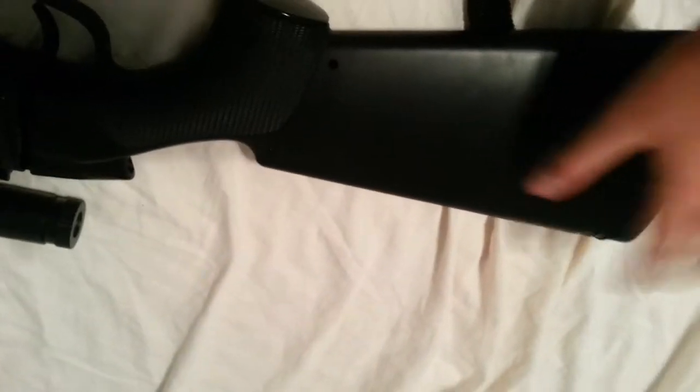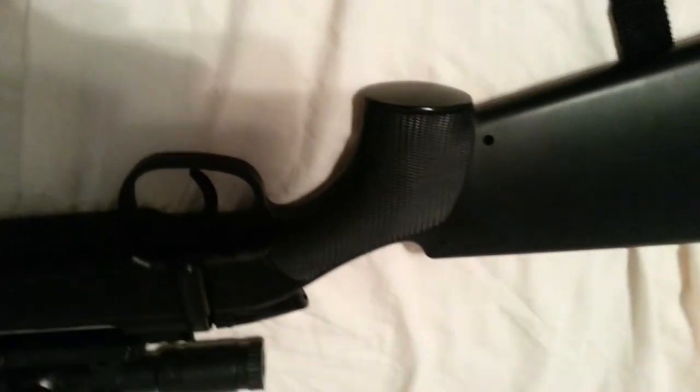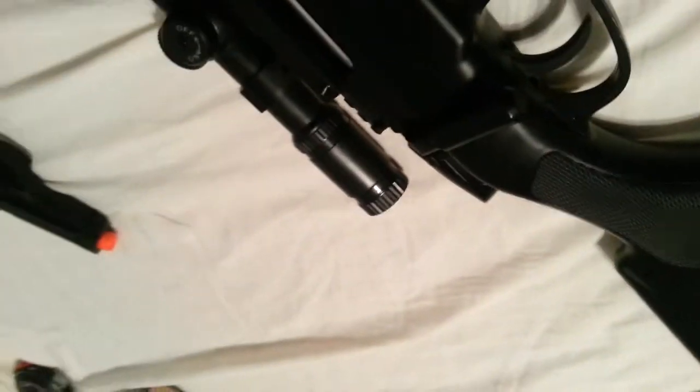One of the bad things is that the stock doesn't have a cheek rest or anything, so it gets kind of uncomfortable when you're pulling back the bolt. The bolt is not that hard to pull back — you just gotta get used to it.